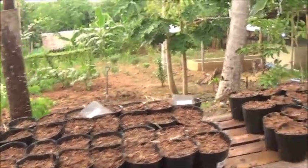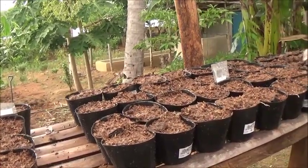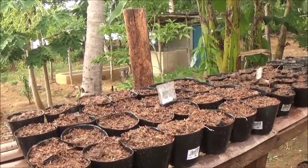There are twenty-seven of those Dwarf Apple, and twenty-nine more of the Fuji Apple.